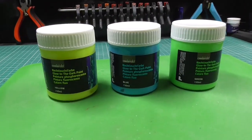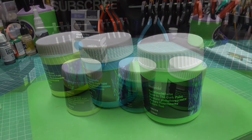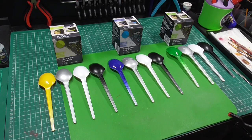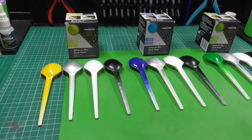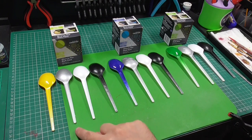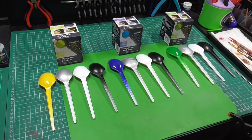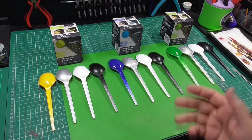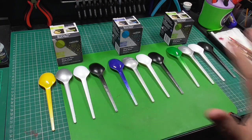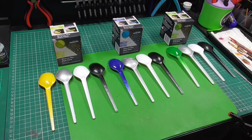Let's go ahead and base coat some spoons so we can give these a try. Now that we've painted all the main spoon test pieces, all three have a silver, a white, and a black base coat, plus a base coat of the natural colour — yellow for yellow, blue for blue, and green for green. I'm going to label these with masking tape and give each spoon at least three coats of each individual paint.